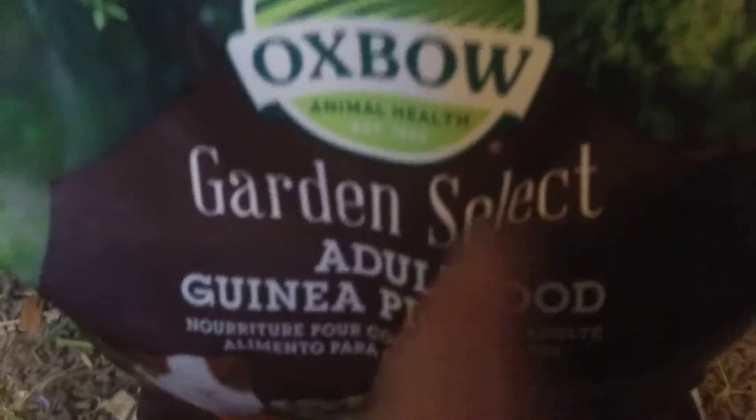The food I use is Oxbow Garden Select. Don't get any big food — they're both over six months, so it's the adult over-six-months formula. It says one-eighth cup serving. In each bowl I put half, so I fill it all the way up and then put half in each one.